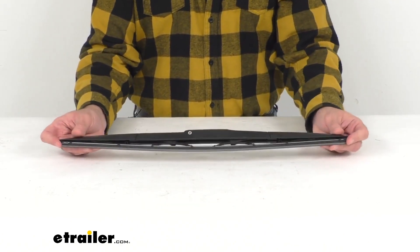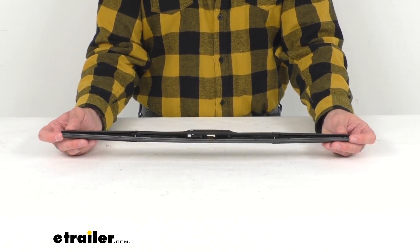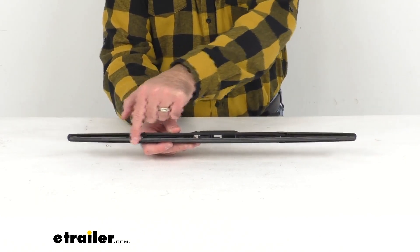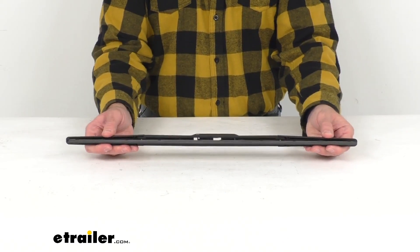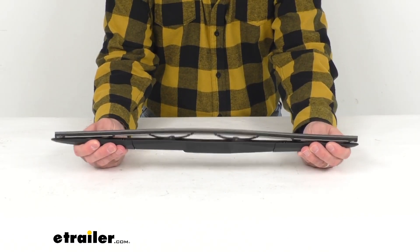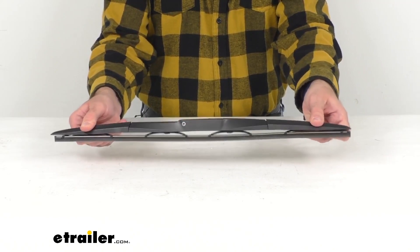durable blade that's going to give you a clean, streak-free wipe, giving you superior visibility in rain, sleet, and snow. This synthetic rubber squeegee is going to give you a noise-free, superior wipe in all types of weather. The windshield-hugging design has multiple pressure points along the blade,